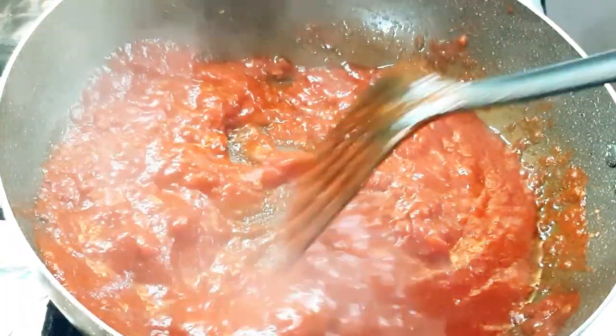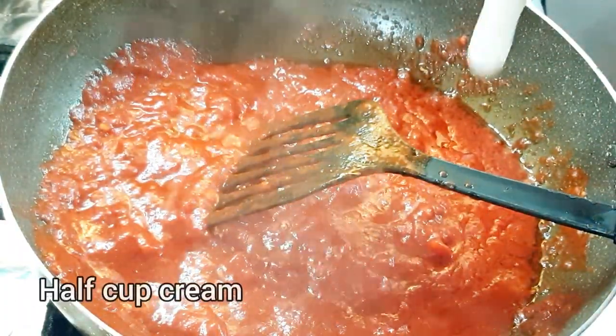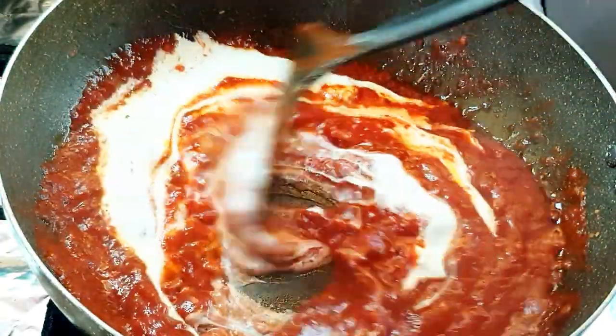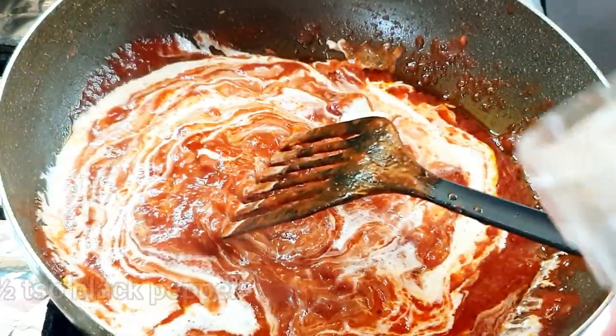Once the sauce has been cooking for 10 minutes, add half a cup of fresh cream. Give it a mix and cook for another two to three minutes. I'm going to add some black pepper as well.